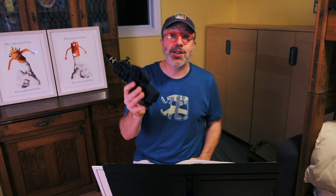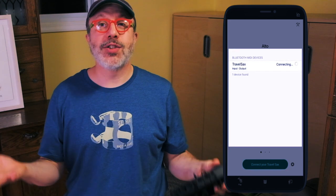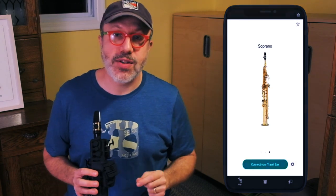Now let me tell you about the app. It comes in both Android and iOS flavors. I went to the App Store and downloaded it. This device doesn't make any sound itself — you need the app in order for this thing to work. It could not be easier to link the two together: I turn on the Travel Sax, click 'connect to your Travel Sax' on the app, and it just works, which is awesome. It defaults to the alto sax sound.